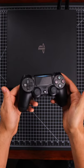Hey guys, have you been having issues connecting your PS4 controller? If so, give this a try.